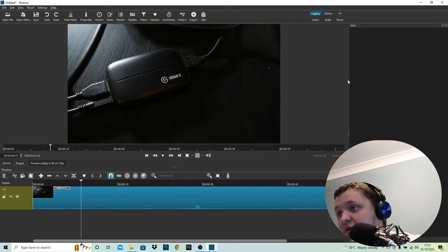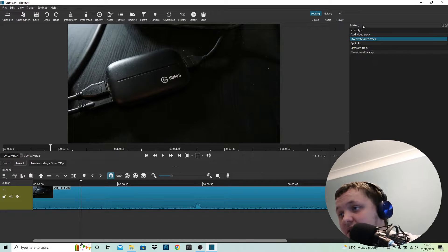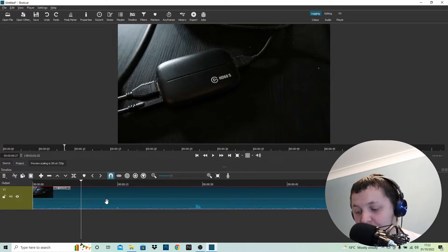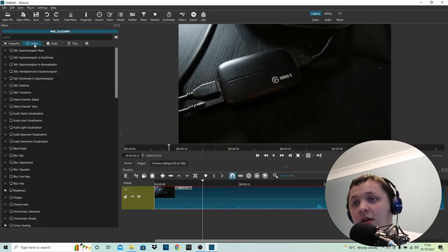Up here we have Jobs, which is what you get after you click Export. Then you have History — so these are the things I did: move timeline clip, lift from track, split clip, overwrite on top track, add video track. And with this new update I haven't gotten to grips with yet is the Filters section — before you would just click Add and type in whatever you want, but now when you hover over them it gives you a preview image.